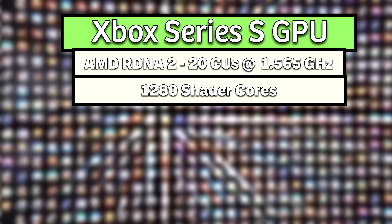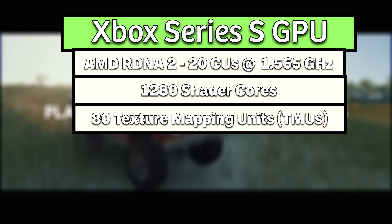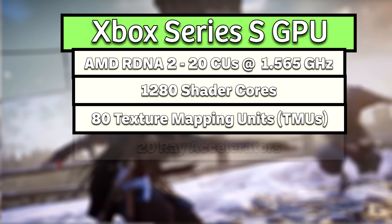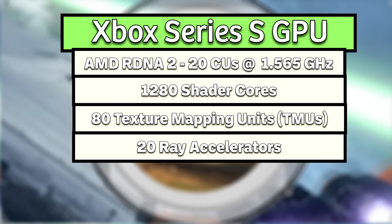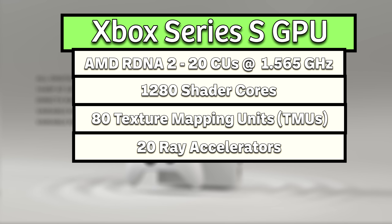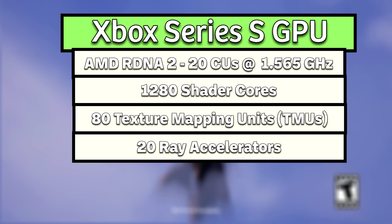Each CU also had four texture mapping units for a total of 80 TMUs in the system, responsible for fetching, filtering, and applying textures to 3D surfaces, making objects look detailed and realistic in games. Each of the CUs also contains a ray accelerator for a total of 20 ray accelerators in the system, allowing even this budget-friendly Xbox console to support hardware-accelerated DirectX Ray Tracing, or DXR, by handling bounding volume hierarchy traversal and ray-box or ray-triangle intersection tests, offloading these from the shader cores to massively speed up realistic lighting, shadows, and reflections.